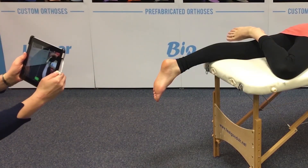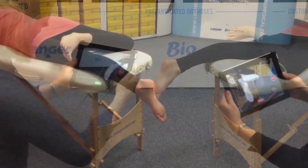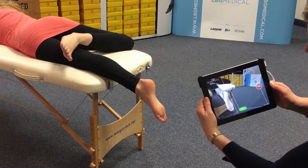Move your iPad laterally and immediately, making sure you capture the heel through to the toes and the bases of the medial and lateral malleoli.